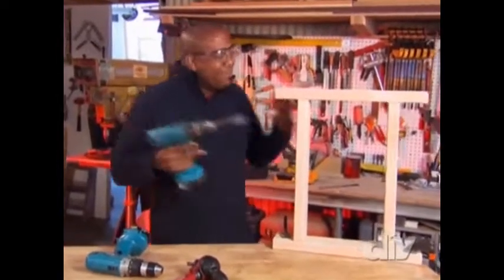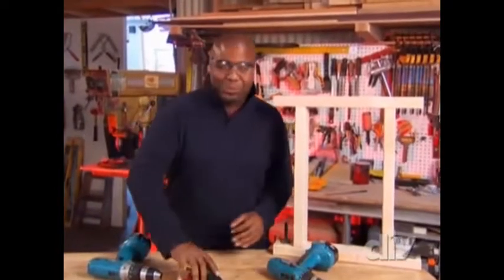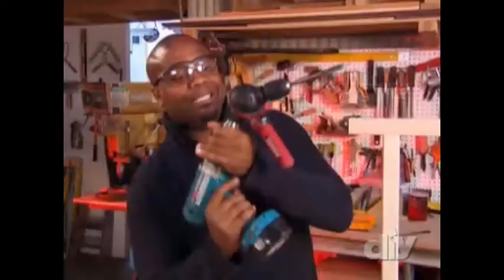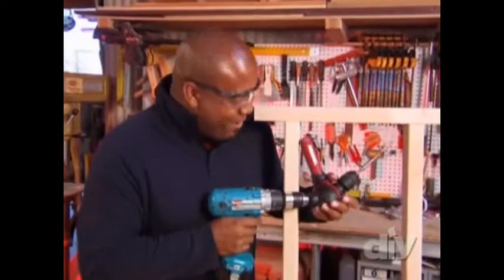Power drills are great, but sometimes it can be hard to get them where you need them. And that's where our number five tool comes in — it's the Miles Craft Orbiter. You just pop it on like this, and now you can twist it, move it, turn it, and get it all up in there.